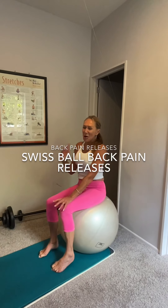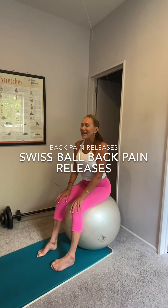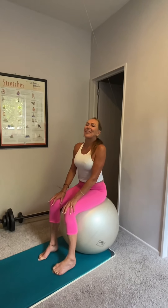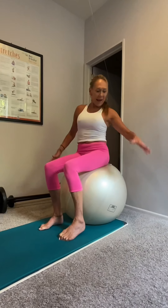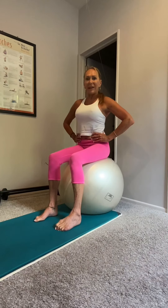Hey, Sandy here on lower back pain, upper back pain and simple ways to get out of it. And of course it's not just exercise — it's hydration, nutrition, how you sleep, how you eat, what you drive, and little habits during the day. But you'll find that in other videos. So for right now, how to bring the Swiss ball into every single day of your life.